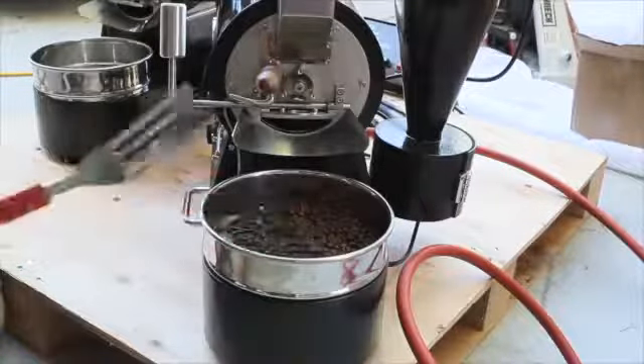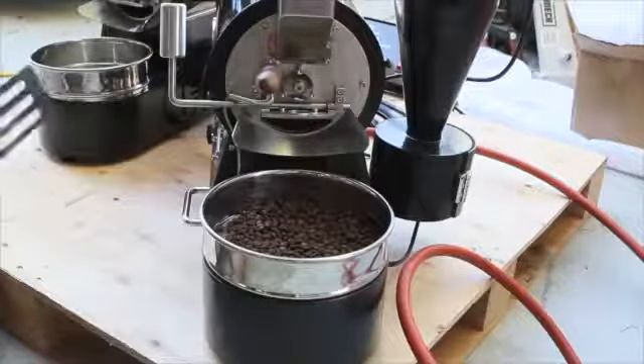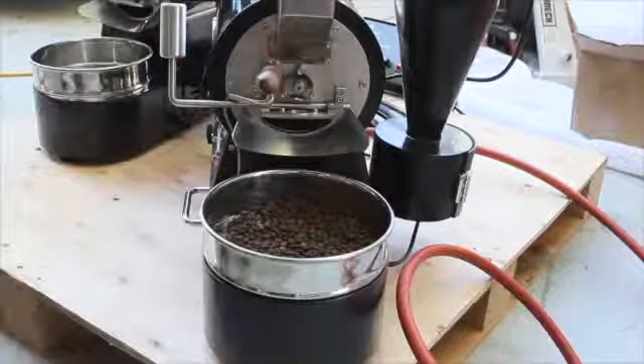There we go — 3.5 ounces, a full city plus roast, enough for a large cup of coffee, actually a little more.